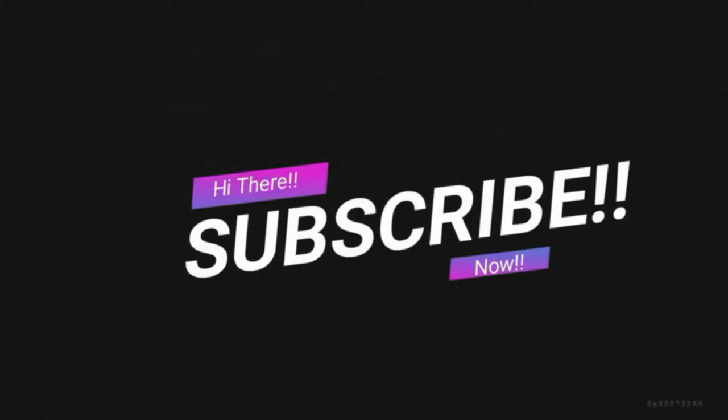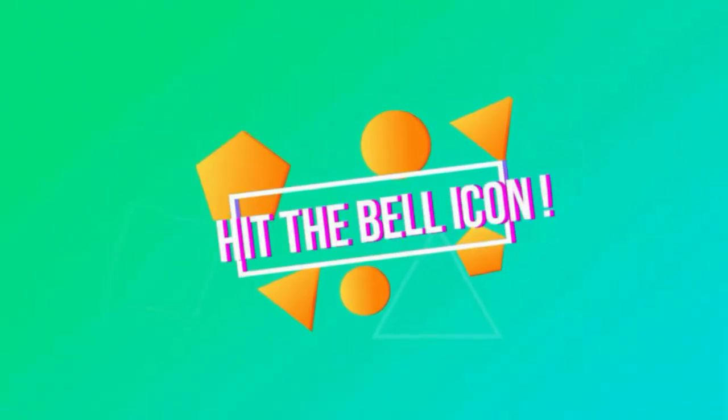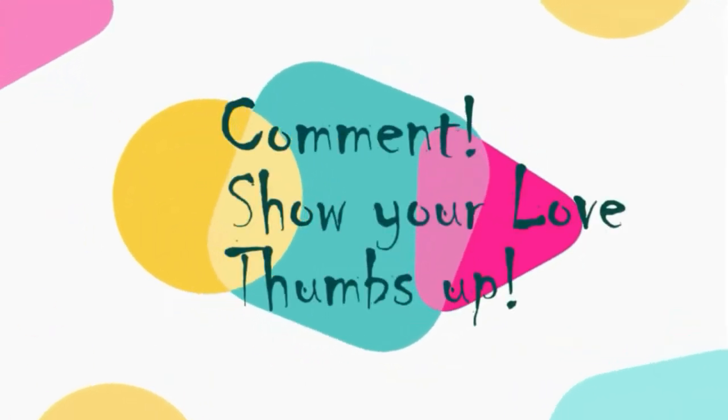Subscribe to my channel so that you do not forget — hit that bell icon and get notified of my further uploads. Feel free to comment and show me some love by giving me a thumbs up at the end of the video.